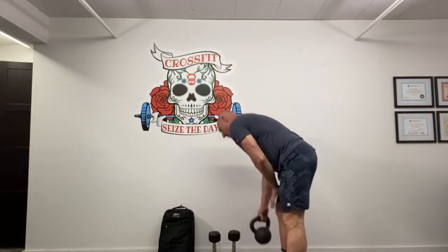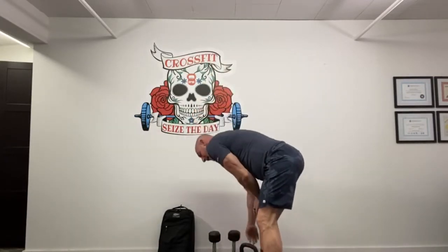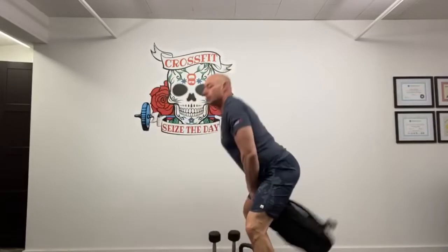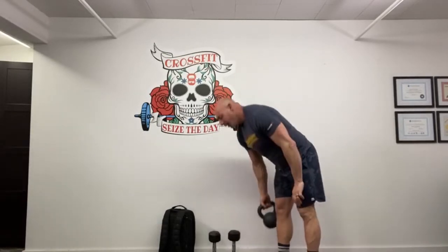Let's look at the second part: four rounds for time. 20 kettlebell swings — nice flat back, hinge and drive. If you don't have a kettlebell, a backpack or dumbbell works just fine. Followed by 15 sit-ups, then 10 squat cleans. If you're using a kettlebell, the squat clean will simply be from the hang: hinge, extend the hip, shrug, and catch at the bottom of the squat.